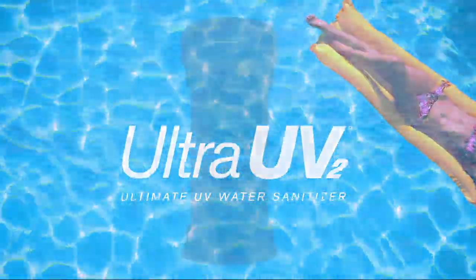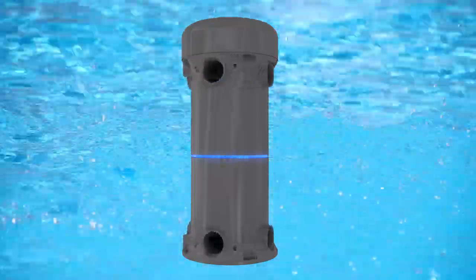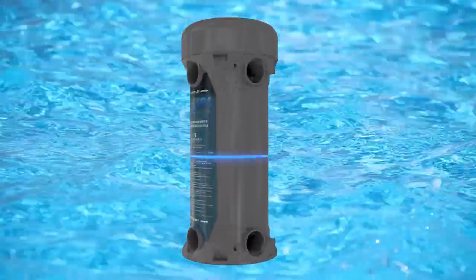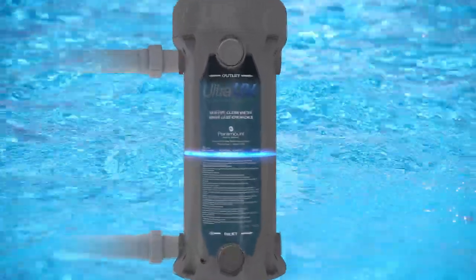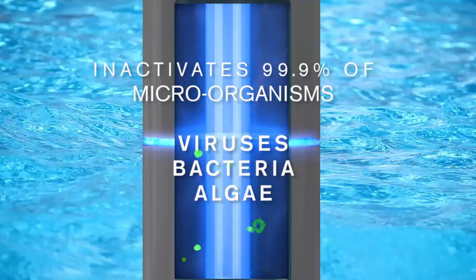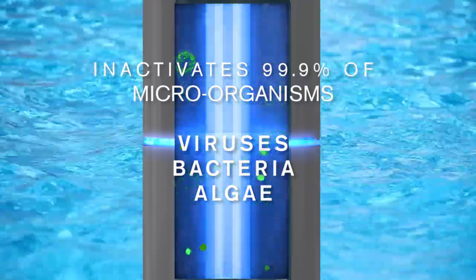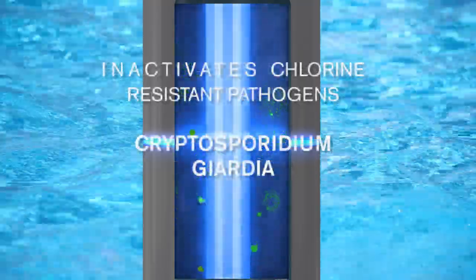Paramount's Advanced Ultra-UV2 Water Sanitizer creates pristine water by harnessing the power of one of nature's most effective purifiers — ultraviolet light. As your pool's water circulates through the main chamber, the unit's powerful germicidal UV-C lamps go to work, immediately inactivating up to 99.9% of harmful microorganisms and algae, including chlorine-resistant pathogens like cryptosporidium and giardia.